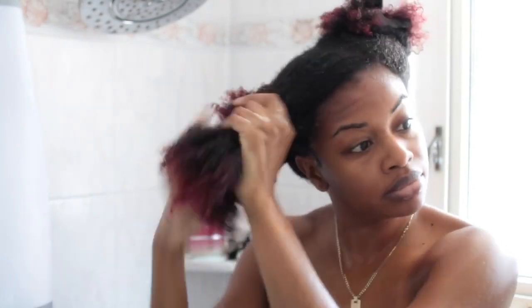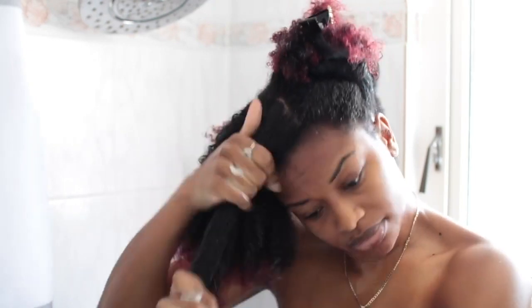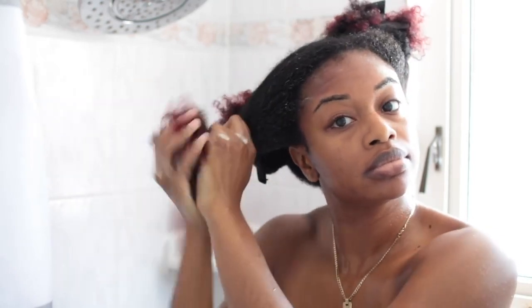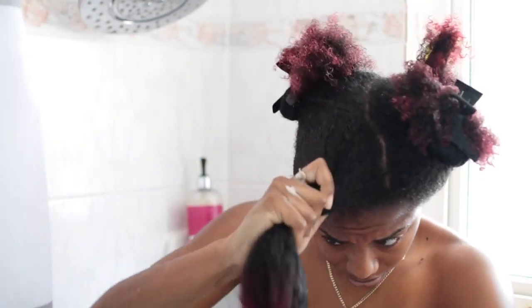I've already gone ahead and rinsed out my shampoo with warm water. I've talked about this conditioner before in many of my videos — it was featured in my favorite natural hair products video. One of the reasons it was featured is because this conditioner gives my hair such amazing slip that I don't even have to use a comb to detangle. I just need my fingers and a little water. It also doesn't contain any parabens, sulfates, or silicones, which leaves my hair extremely soft.